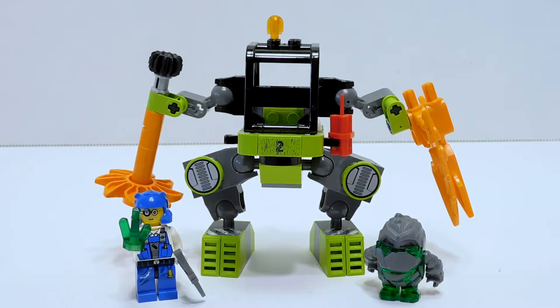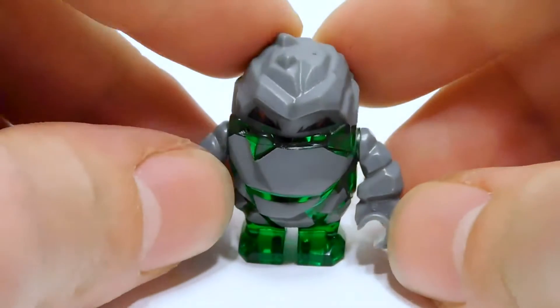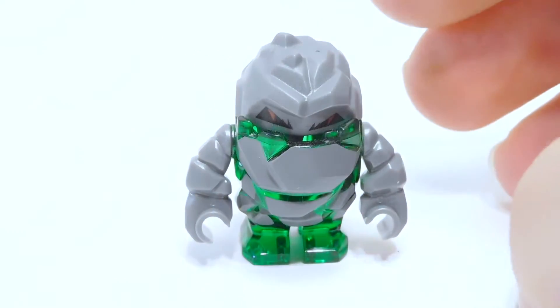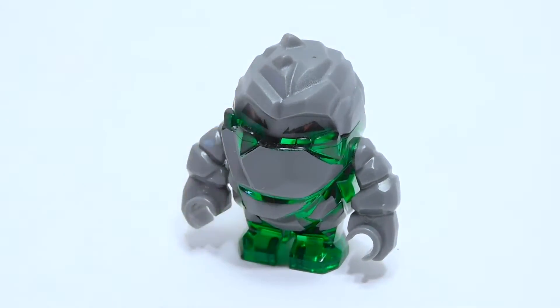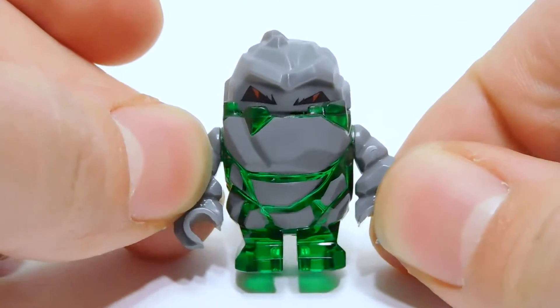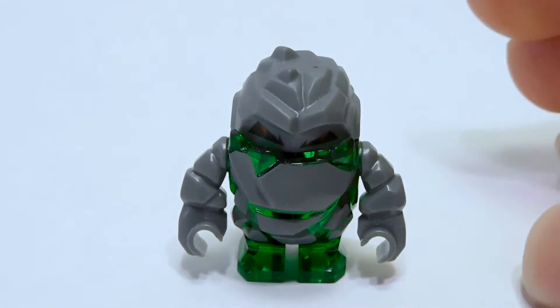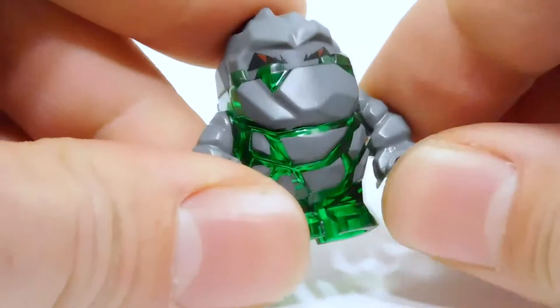Here is the mine mech itself. We have the mech and then two minifigures. Let's take a look at Boulder Axe first. Here he is — the little green rock monster, Boulder Axe himself. This guy is one of what was there, five rock monsters of different colors. In the Power Miners lore, all the green ones were Boulder Axe and all the blue ones were Glaciators and so on. This guy is pretty much identical to the other monsters except for his color, which is perfectly fine by me.